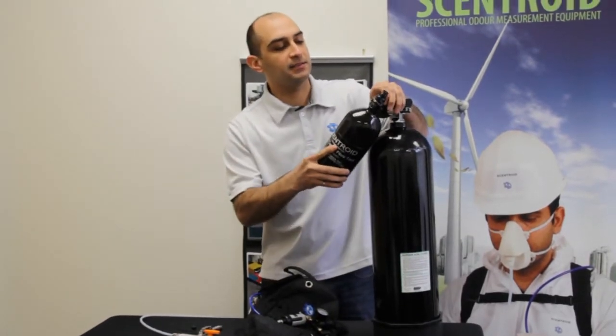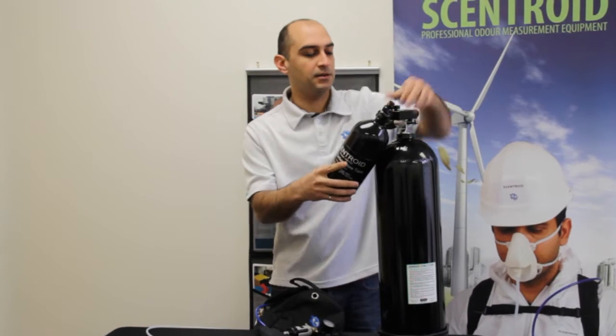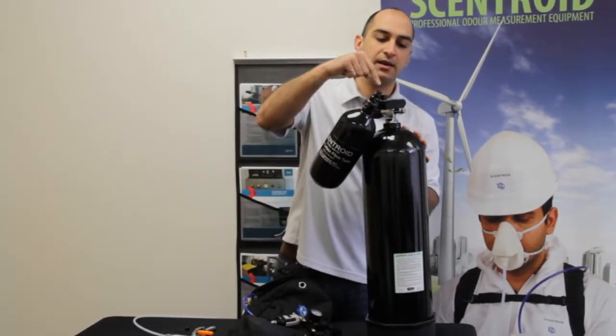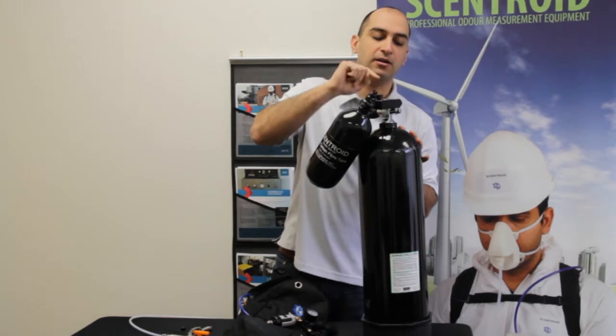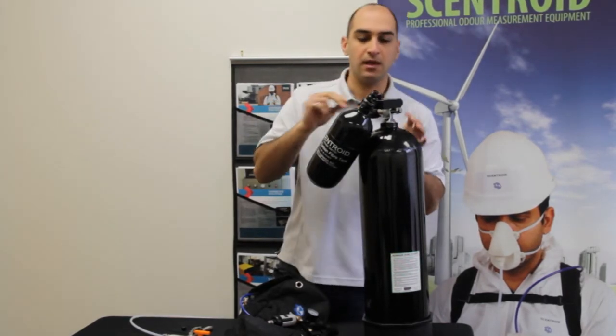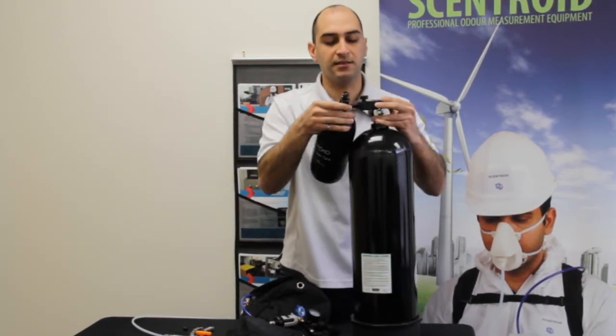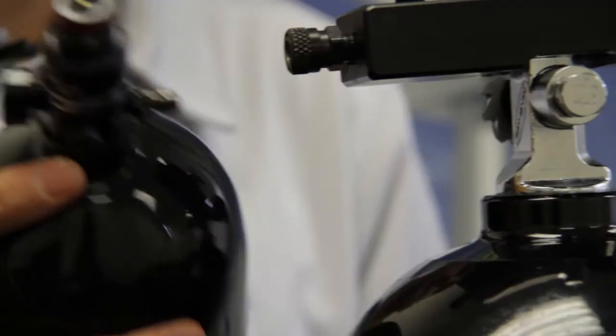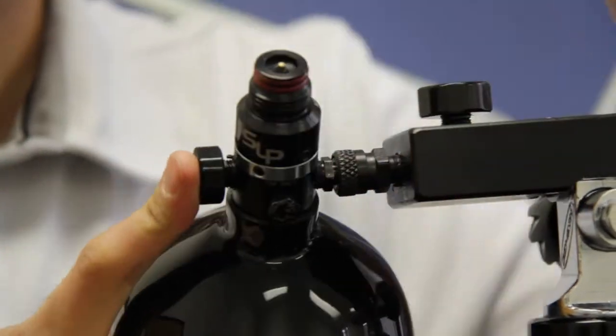Connect it to our adapter. This is a standard scuba tank with a K valve, and it has here our fill station. I'm just going to attach it like that. You just pull back on the ring and push the nipple in.